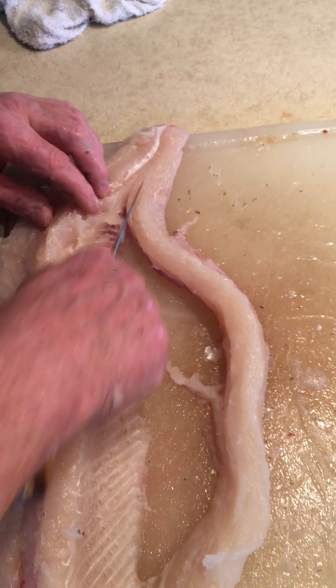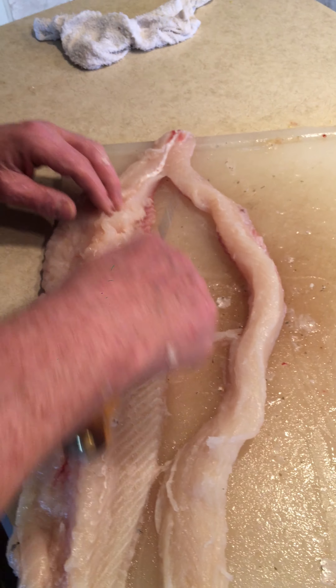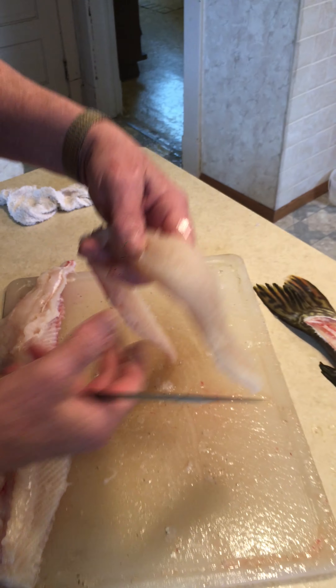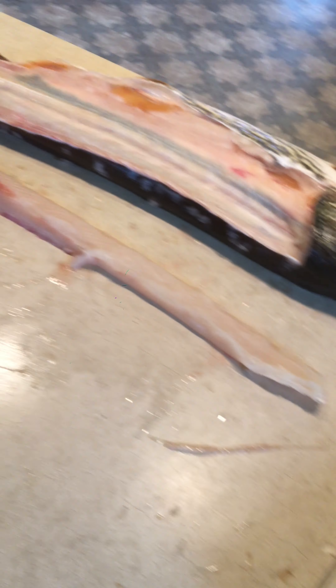This whole piece is going to be boneless. Some people leave it all in one piece — I like to do it like this. That's a boneless strip right there.